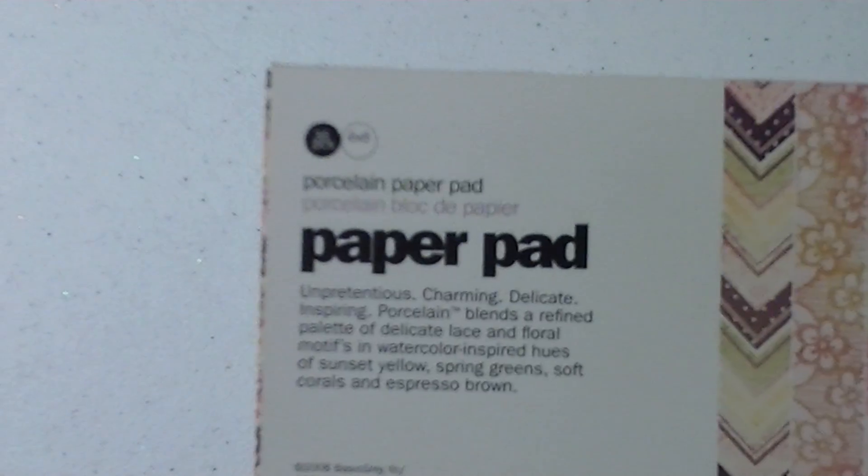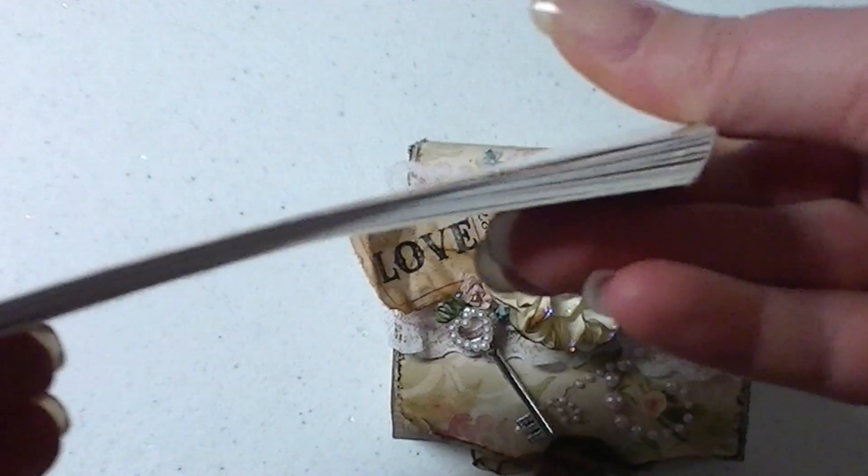Sorry, Bella needs to go out bad so I got to keep her in my sight. It's called Porcelain by Basic Gray — very, very pretty paper. It's one of my favorites and I'm almost done the pack. Thank goodness.